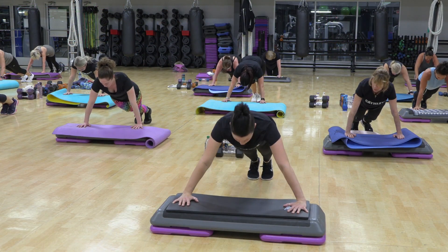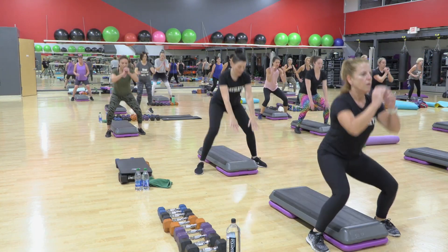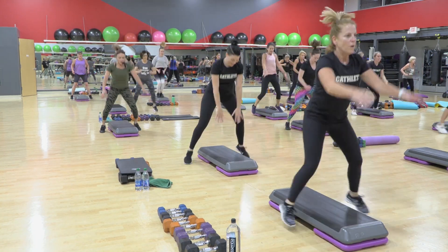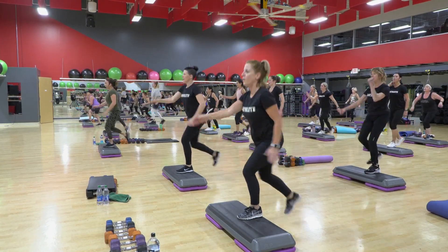Leg in. Push up. Leg in. Two more. Up. Down. Kick. Three. Four more.